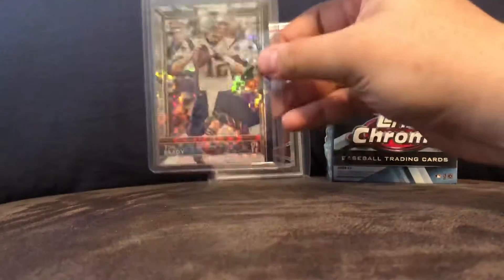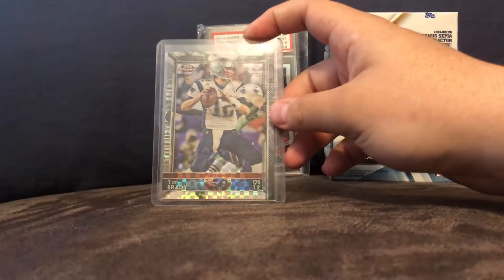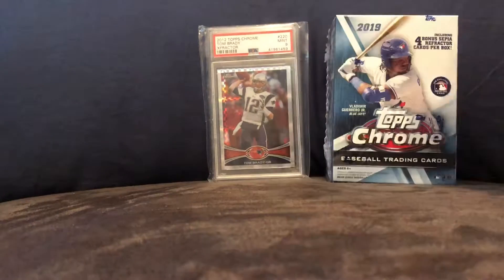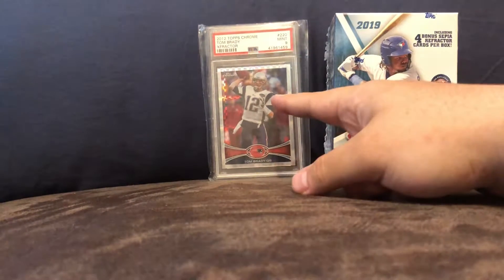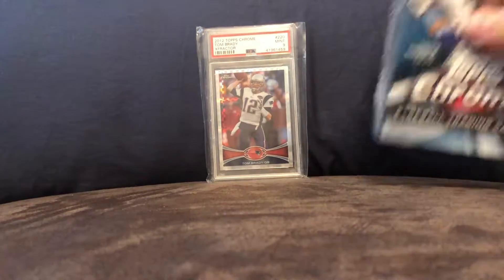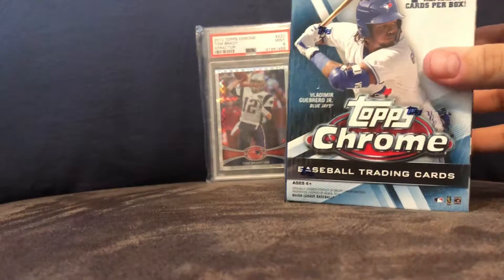Number two is a Tom Brady X-Fractor from 2015 — last year that Topps made Topps Chrome. And my number one is in the background: Tom Brady X-Fractor from 2012. Okay, I'm going to move on to opening up my Topps Chrome Blaster.